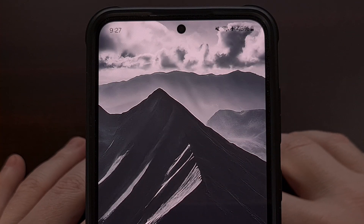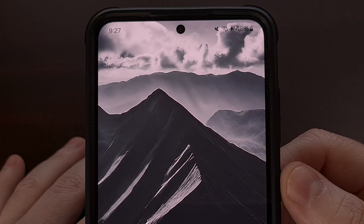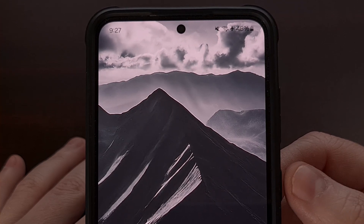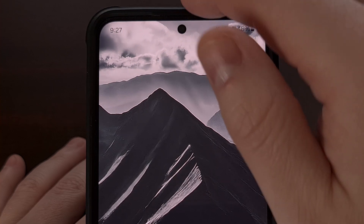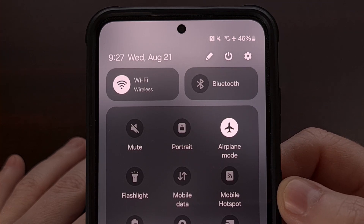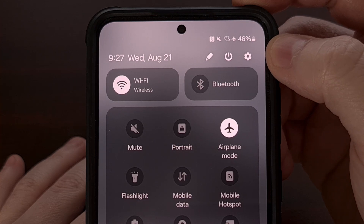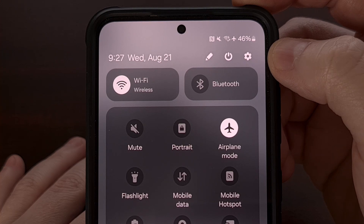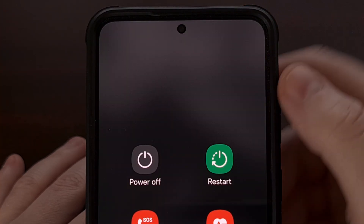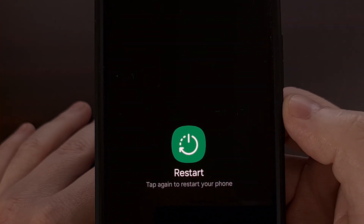Some of you, however, will have the side key mapped to some AI assistant feature. There are a few OEMs that set it up this way by default, so if you are unable to access the power menu using the side key button, then instead you'll want to swipe down from the top of the screen twice. This will expand your quick settings panel and you should be able to find a power icon on this screen. The location will differ depending on if your device is from Google, Xiaomi, or Samsung, but once you tap on that power icon, it will bring up the power menu where you can tap on the restart button to reboot your device.